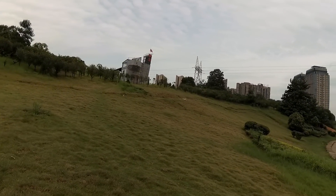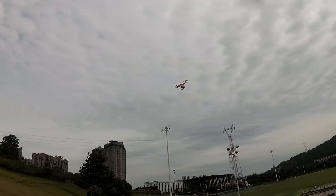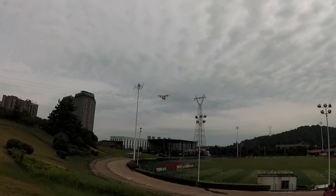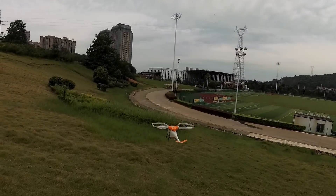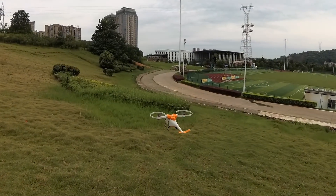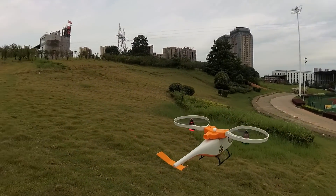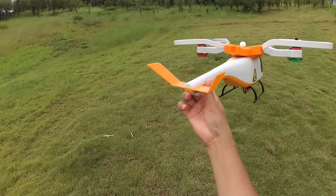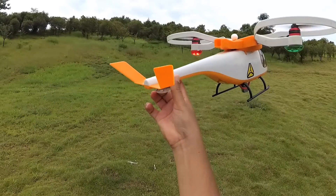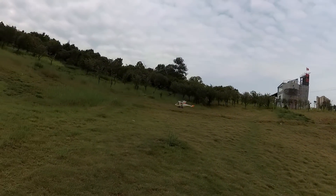Very fast. Hold on — my tail light is off, so I'm going to turn it on. It's not in GPS mode now, so it will drift away. Okay, now it's on. That was fun.